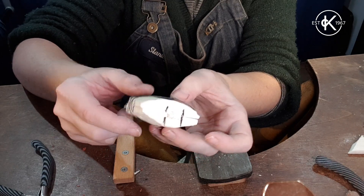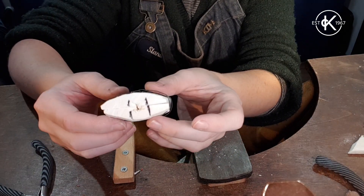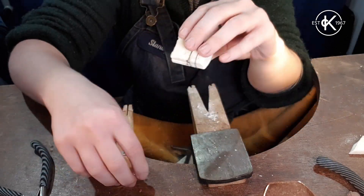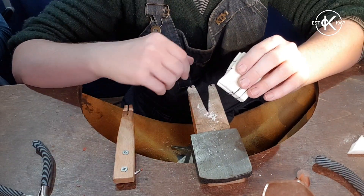Now you can see it's enclosed, it's bound tight, the guidelines are matching up, and I've got my channel to pull my metal into in a moment. I'm just going to clear it out a little bit more.